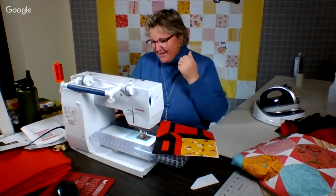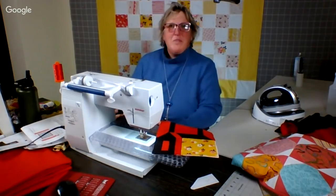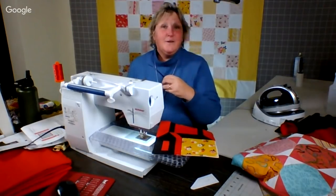Carol says, 'Love what you did with the binding on the quilt behind you — cornerstones. Awesome. Happy sewing, Carol O.' Thank you Carol, and thank you for your help on it. The resizing really made a difference.